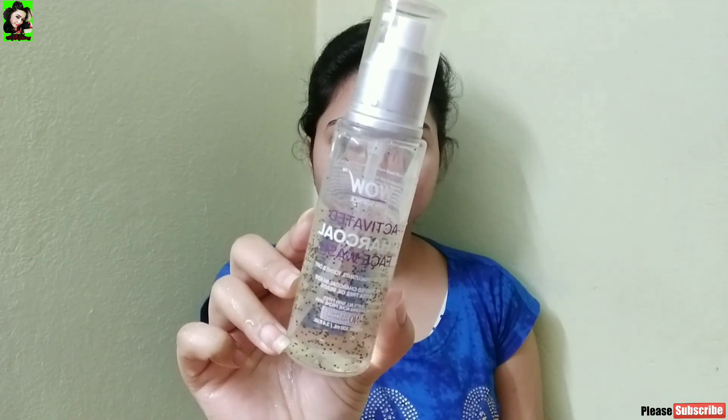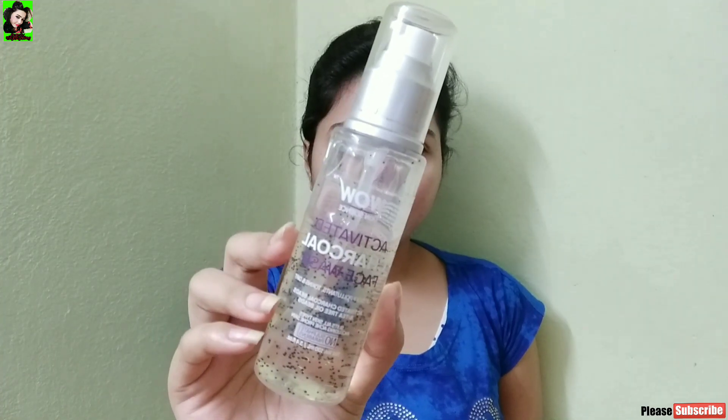We are going to use the WOW Skin Science Activated Charcoal Face Wash. We are going to apply it very well. This product does not use harmful chemicals and is totally paraben free.